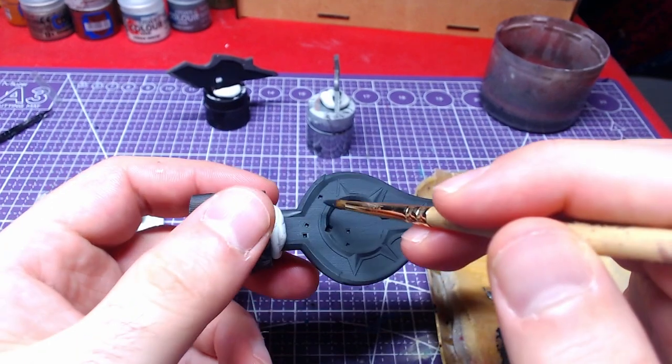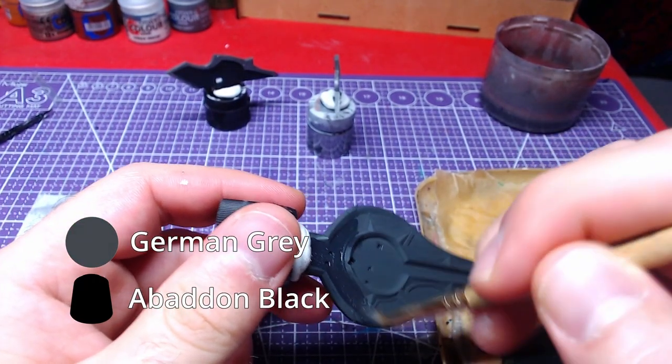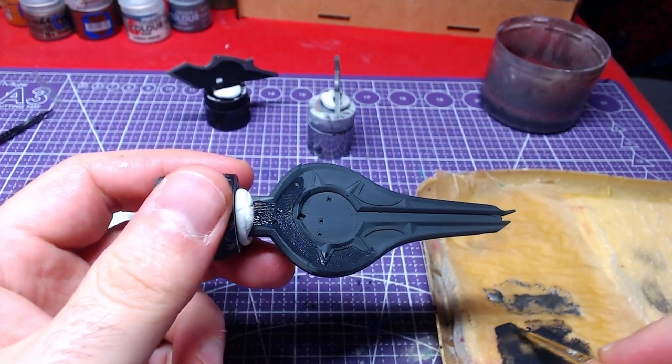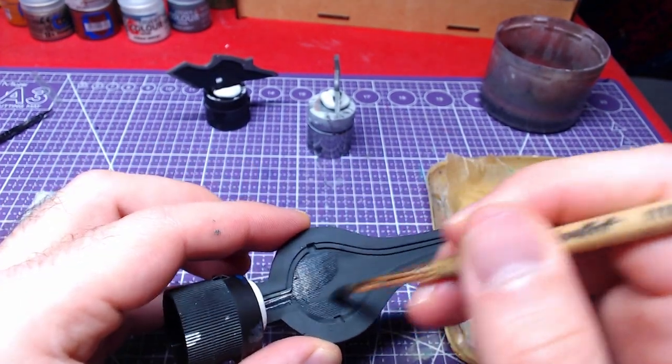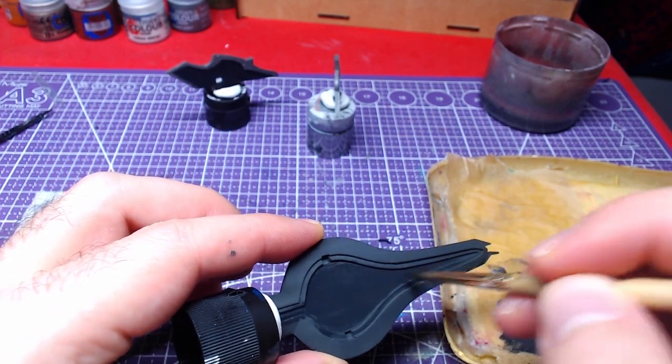We will start with a mix of German Grey and Abaddon Black, roughly one-to-one mix, and paint the base of the shield. Keep the mix at hand, as we will use it a lot in this video.